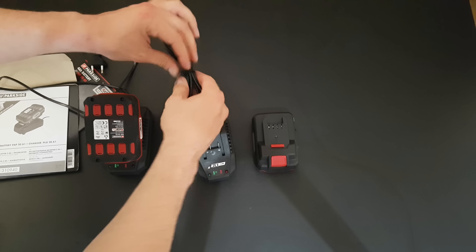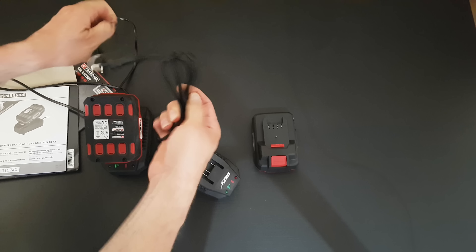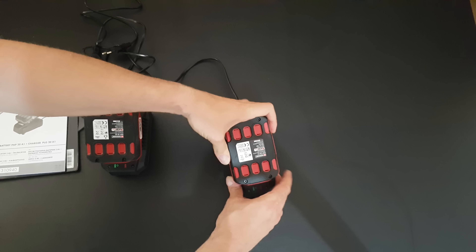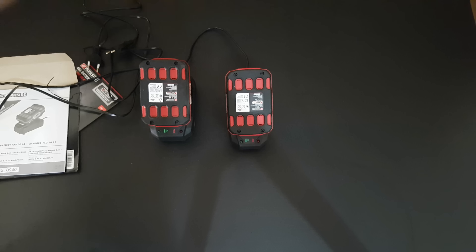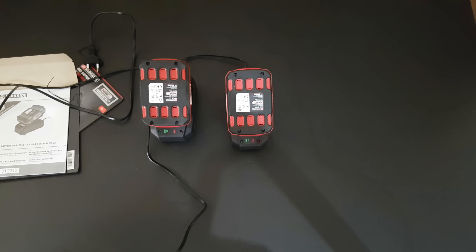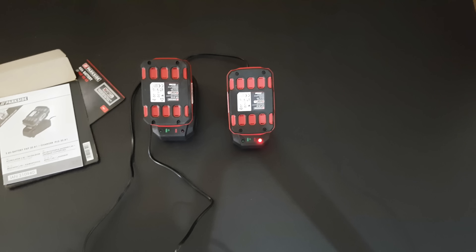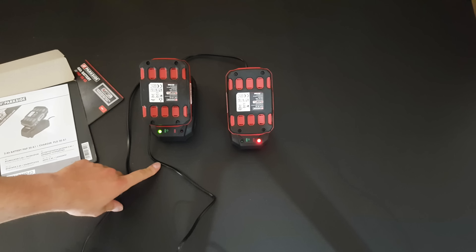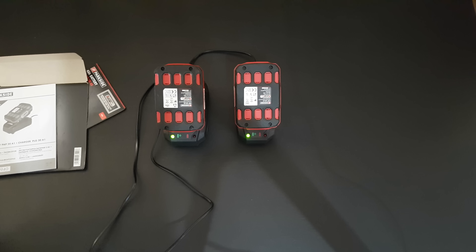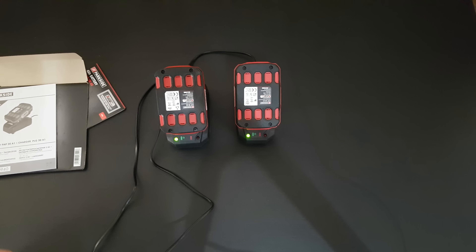Let's fully charge both of them and wait until they're fully charged before starting our test. Plugging them in — here's the first one, it's charging, green light. And the other one — green light as well. Both of them are now fully charged, so let's move on.